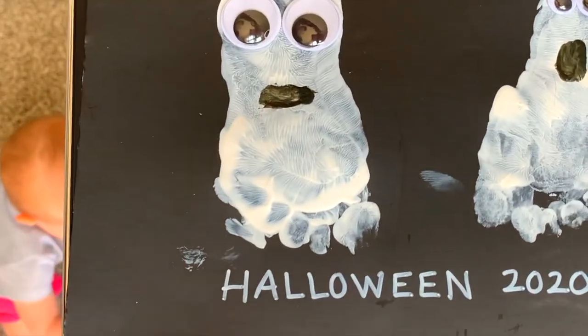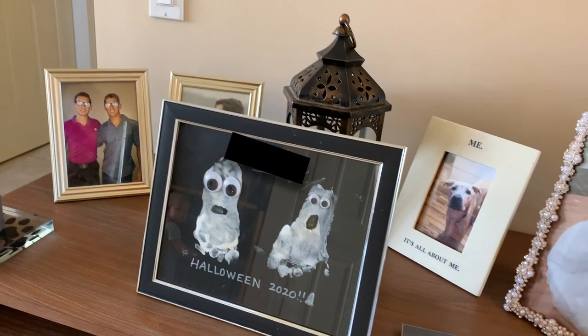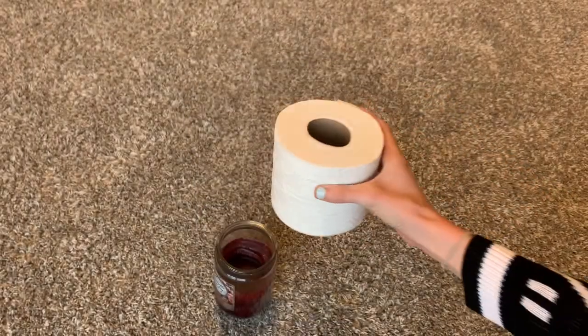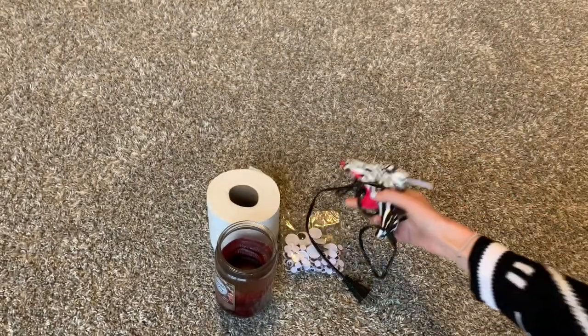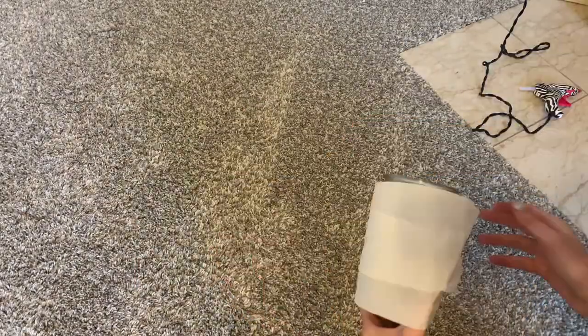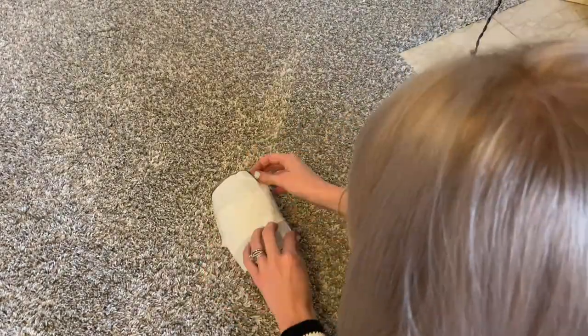And this was the finished product — little footprint ghosts, Halloween 2020! For the next project, you need a candle, some toilet paper, googly eyes, and a hot glue gun, though you can try a glue stick. This project is extremely easy.